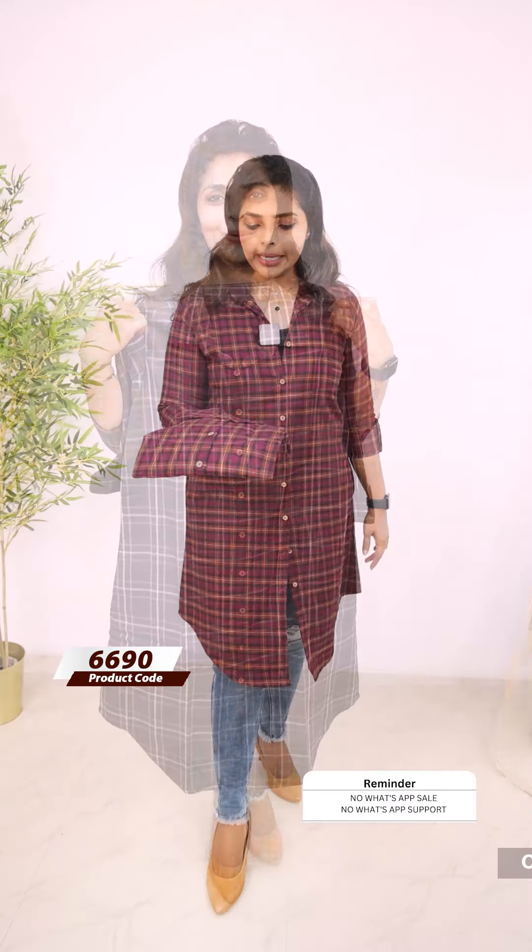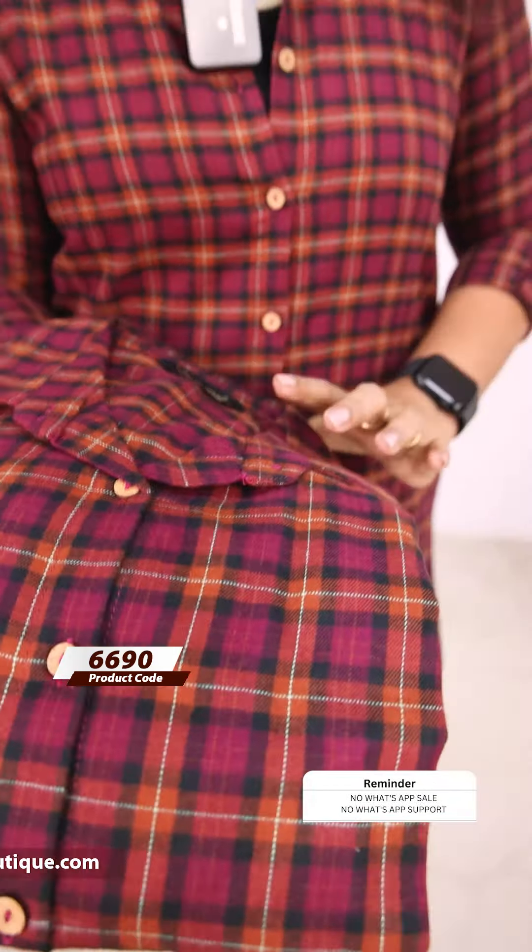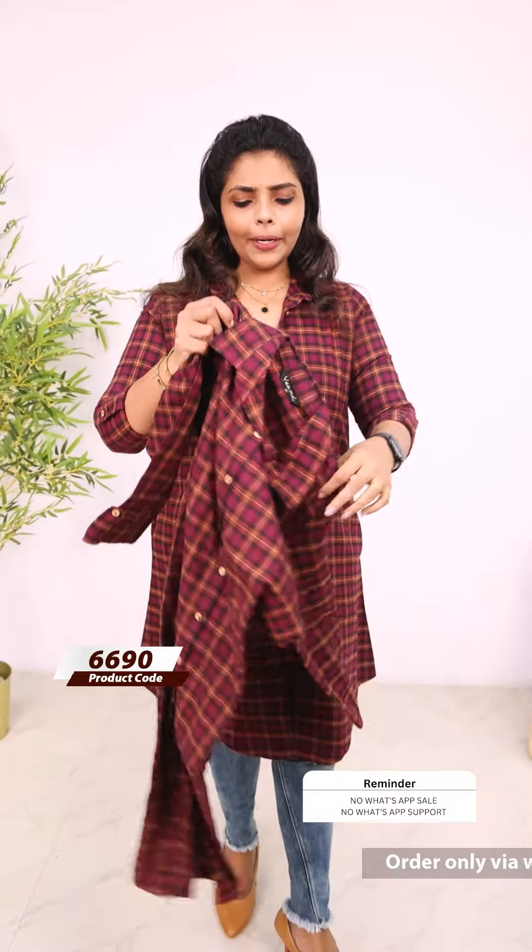2 working days to dispatch. The next color is a purple and black combination — front portion and back portion. The price is ₹799, 2 working days to dispatch.